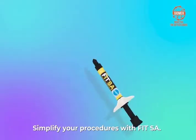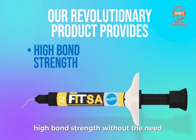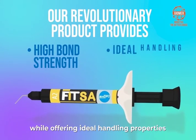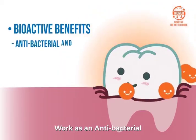Simplify your procedures with FitSA. Our revolutionary product provides high bond strength without the need for the technique sensitive bonding procedure, while offering ideal handling properties and bioactive benefits that work as an antibacterial and anti-plaque.